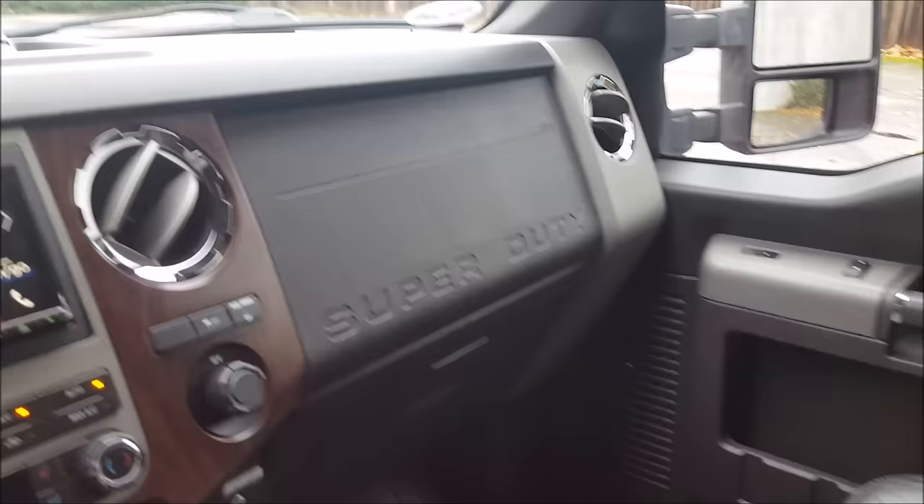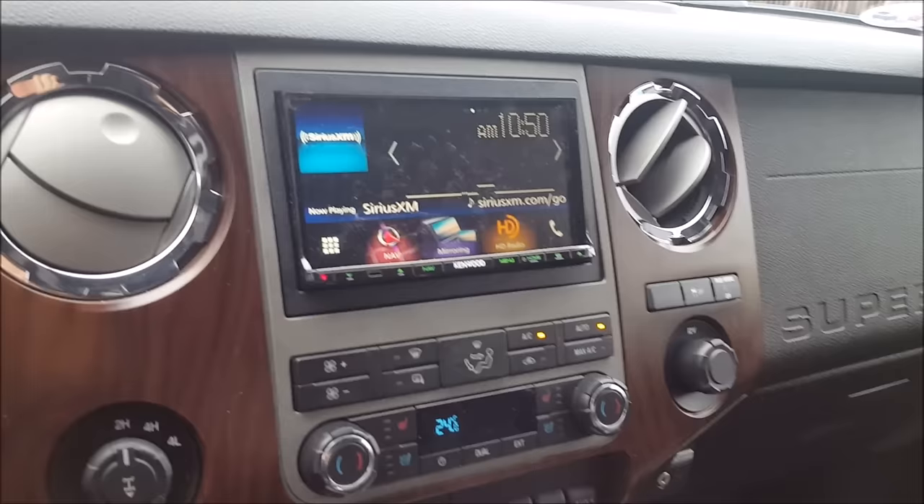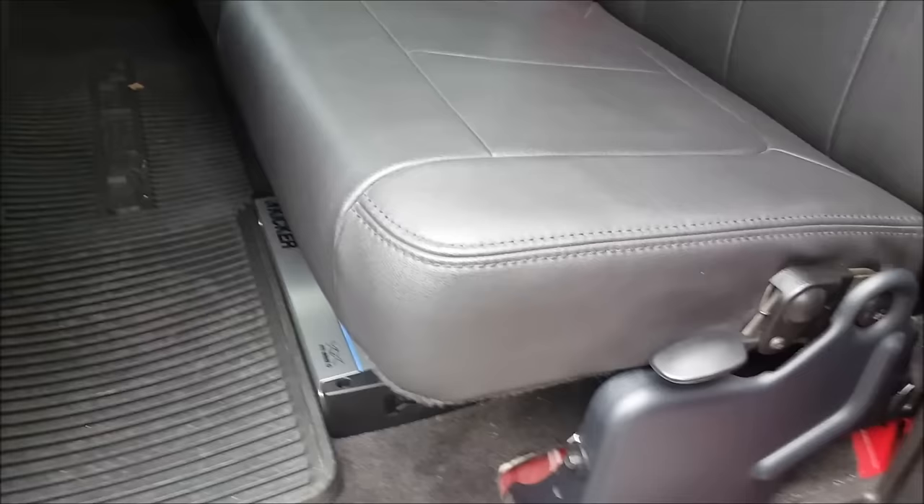For speakers, we put in Hertz Energy speakers. I like them because they're a mid-level speaker that doesn't require a lot of power to run, even though we have lots of power, and they're just a really well-balanced speaker. We have Hushmat wave breakers behind them and the front doors are completely Dynamatted. We'll be changing the rear speakers on a later day.